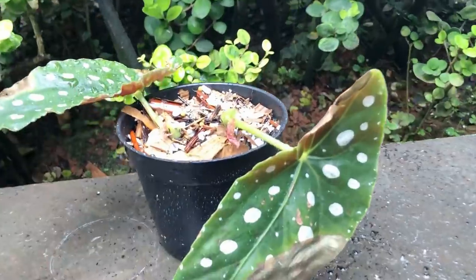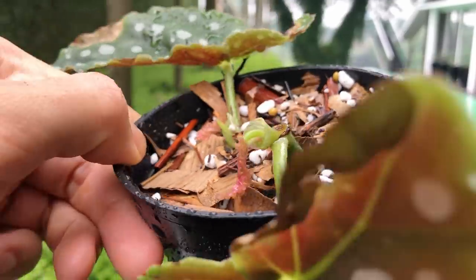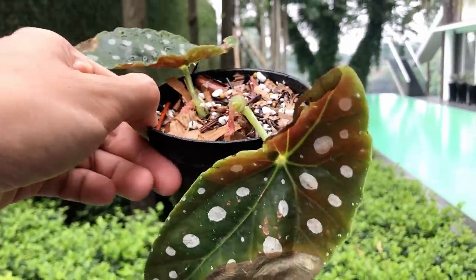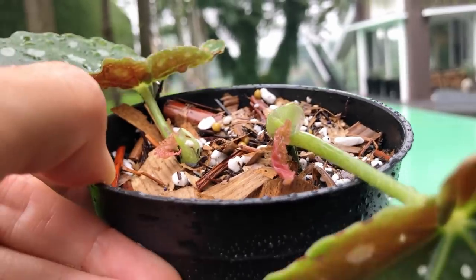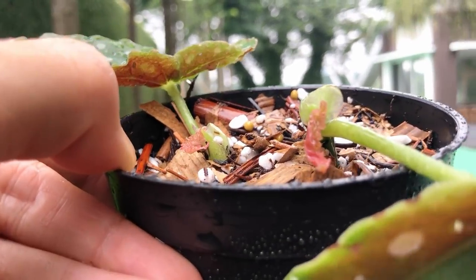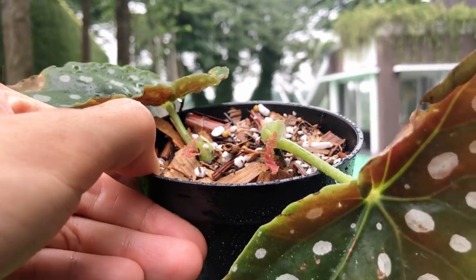So I potted these two up in my forest floor potting mix, which they love — it's fast draining and it's airy. I'm going to leave these leaves on because they're still photosynthesizing for the plant. Look how cute the baby leaves are. I'm going to give you guys a few more weeks update to show you how they're doing, because I think it'll be cute to see them take off a little bit before I release this video.